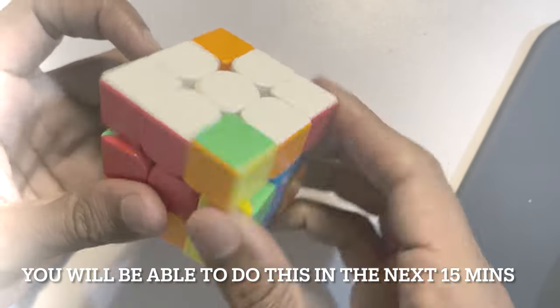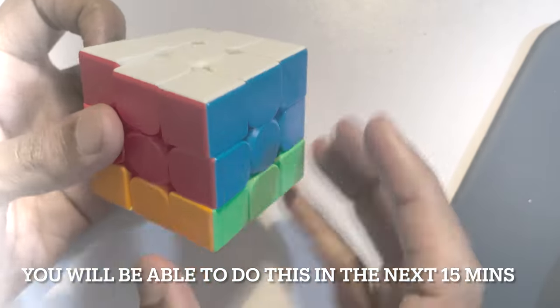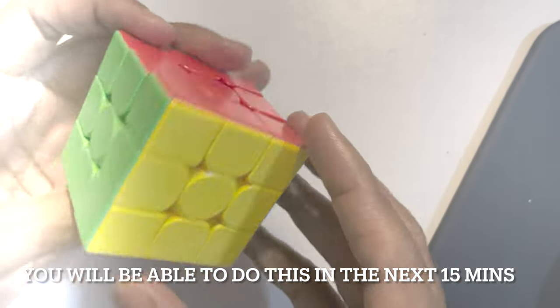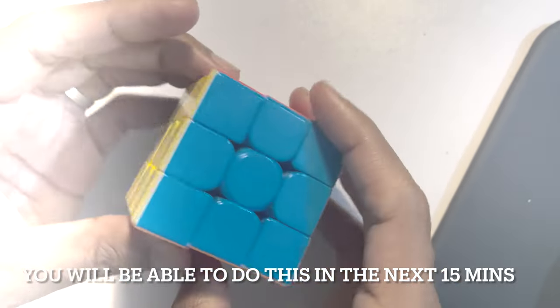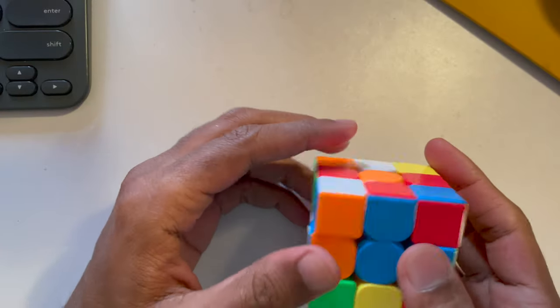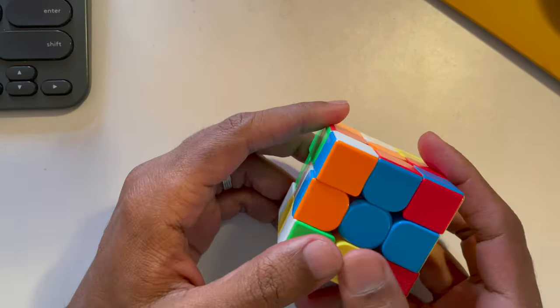Yellow needs to go down — up turn, down turn — yellow has gone down, and then you just twist it, and the cube is solved. Hi, I'm Joseph and I'll teach you how to solve a Rubik's cube.